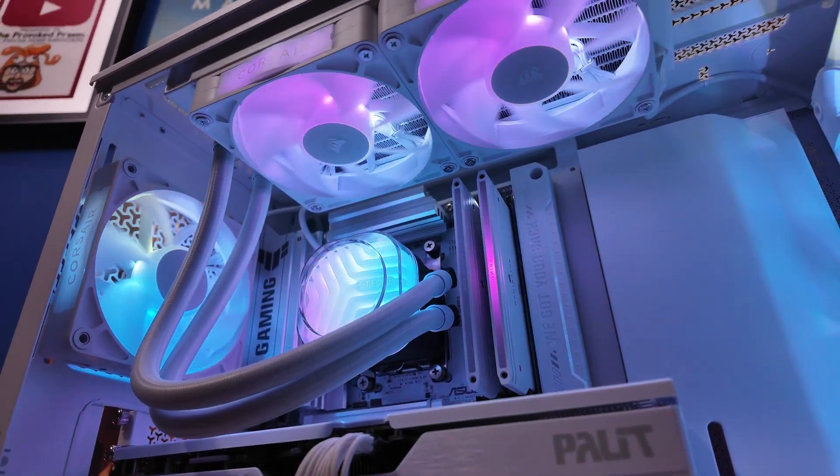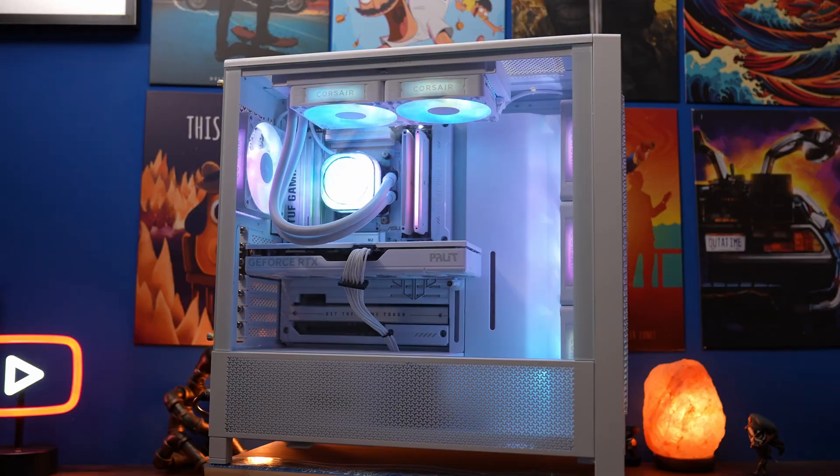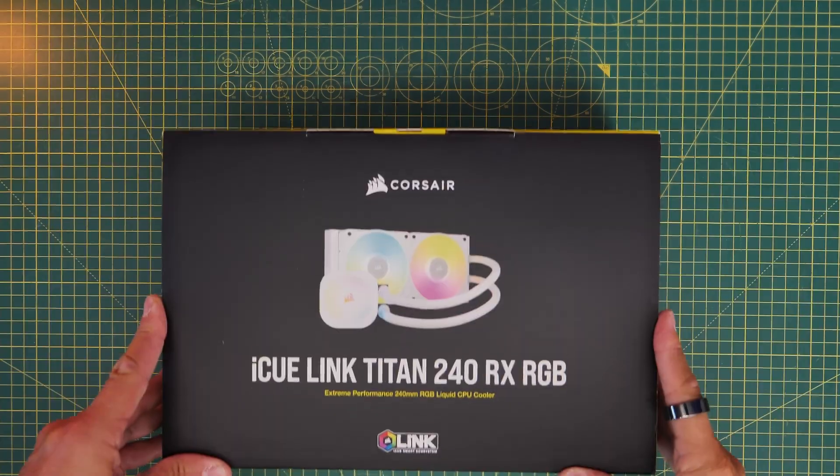Hello, this is the Provoke Prawn, and if you want to put a Titan cooler into your PC case, then I'm here to show you how to do it. This is the Titan 240 RX RGB, which I'm going to show you what's included in the box.